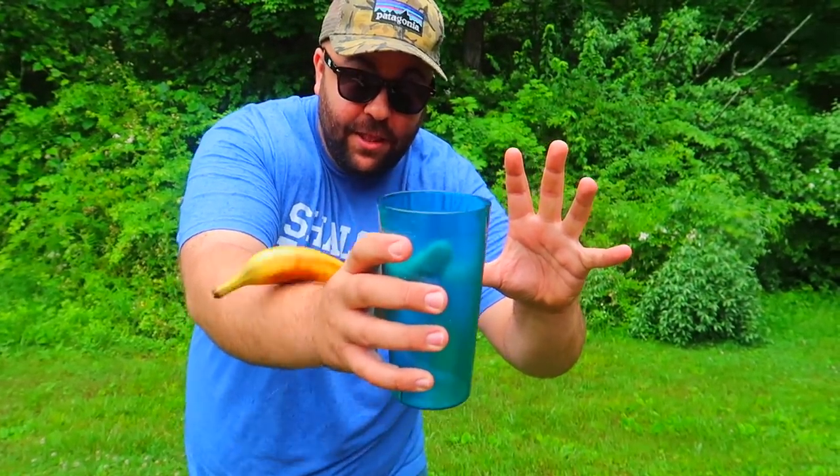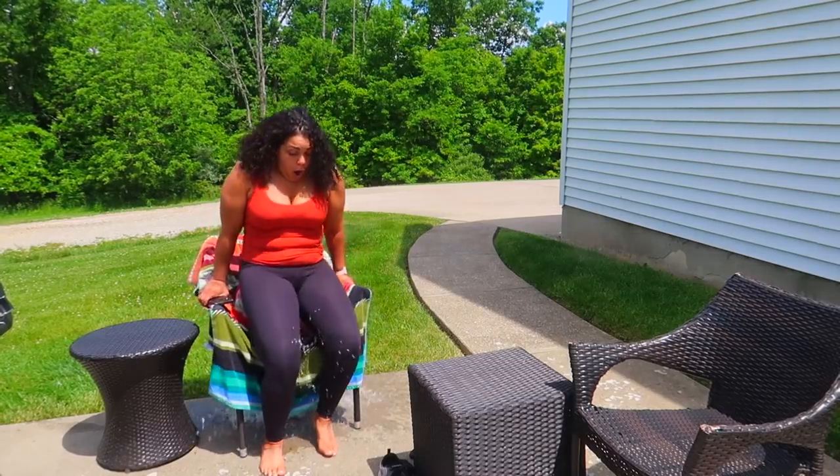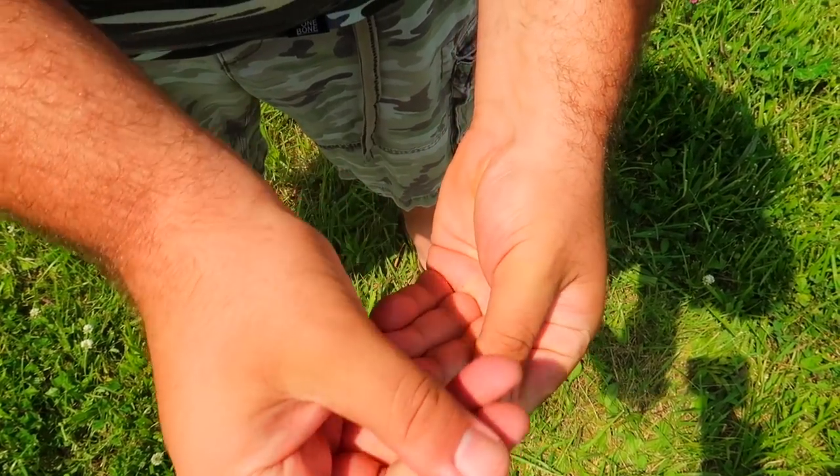...and jump inside the cup! Who the fuck?! The cup will magically disappear.